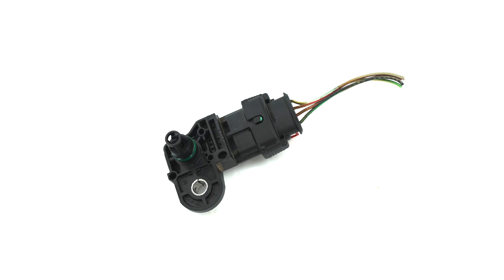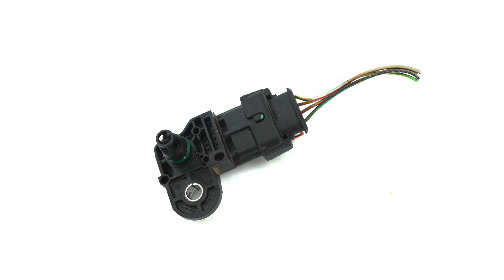What's a MAP sensor? Manifold air pressure. So we're measuring manifold air pressure, which covers everything from vacuum up to full boost.